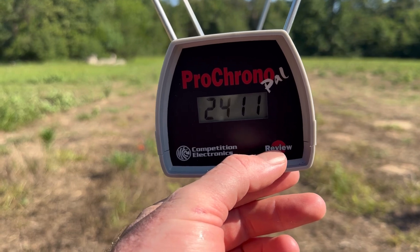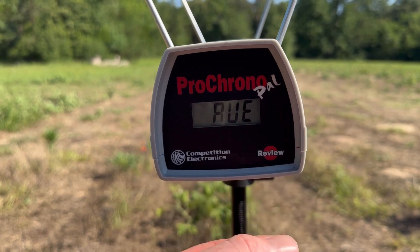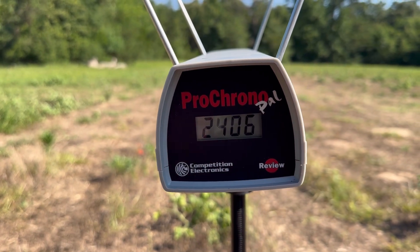Looking at velocities for that heavyweight 156 grain soft point Sellier and Bellot out of the 6.5 Creedmoor: our high was 2,411 feet per second, our low was 2,398 feet per second, and our average was 2,404 feet per second.